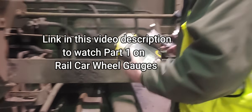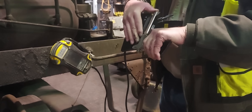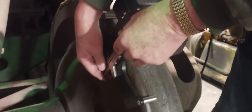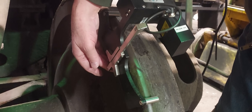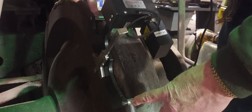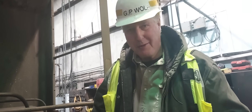The way this works is there's a magnet in it, and we put this on the wheel. Then we have this flange slider here that we pull up to the bottom of the wheel tread. By knowing the distance between these two pins and the height of this slider, the computer can calculate the diameter of the wheel through mathematics.